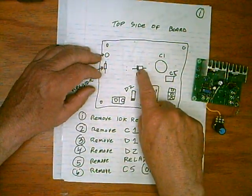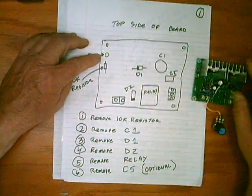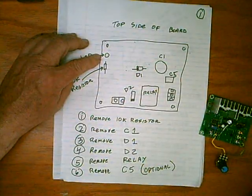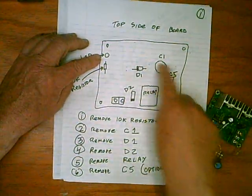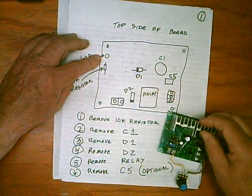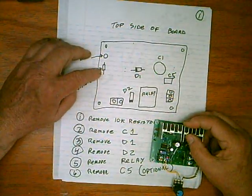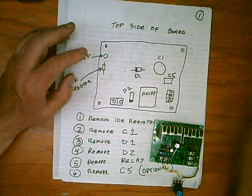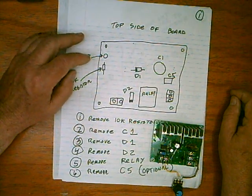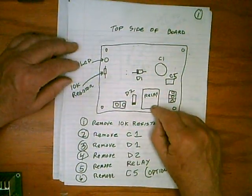Now, there are two diodes — these are black with a white stripe on one end. Those have to be removed over in this corner. There's a capacitor, designated C1, that you have to pull out. And there's a little capacitor on the side which is C5. And this 10K resistor — you pull that out but you save it; it's right below the lamp. The LED lamp is useful, I use it mostly as a sensor. So those are all the things you have to remove.